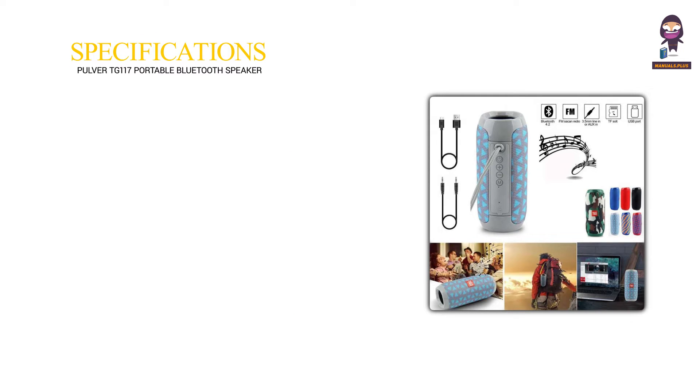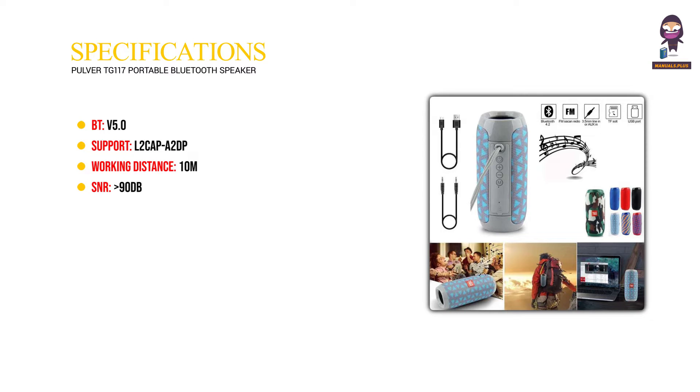Product specifications. Bluetooth V5.0, supporting L2CAP A2DP, AVRCP. Working distance: 10M. SNR: greater than 90 dB.